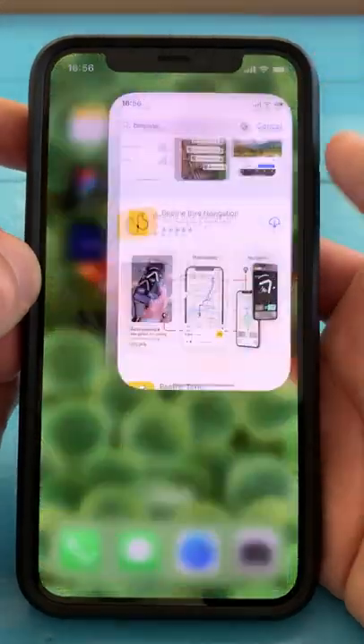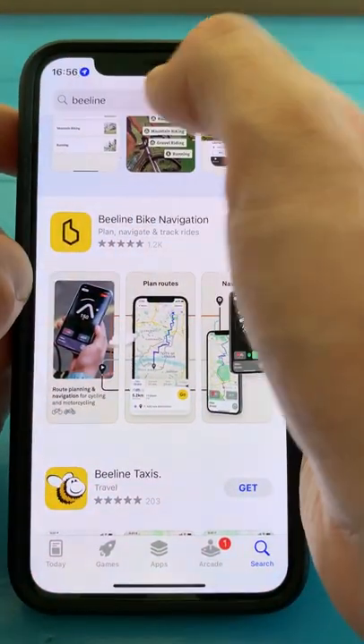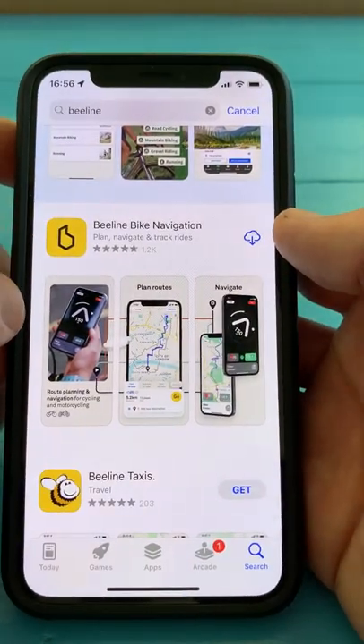To get started with your Beeline, you're going to want to go to the App Store or the Play Store, search for Beeline and make sure you download the app with the yellow icon.